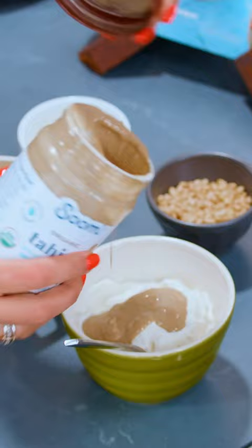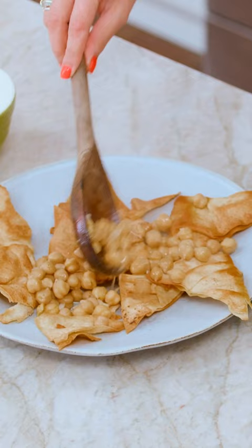The way I like to serve this is grab a very large plate or platter and then add in your pita chips, the beautiful chickpeas, garlicky yogurt, pine nuts, parsley, and green onions. Mm, it's a keeper.